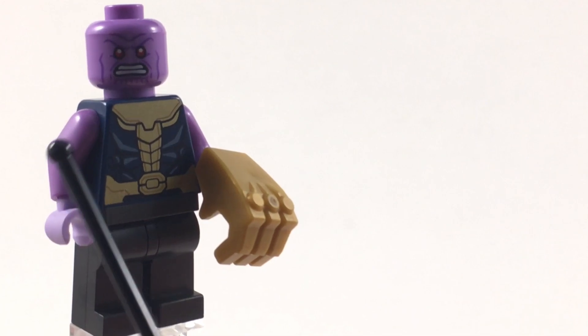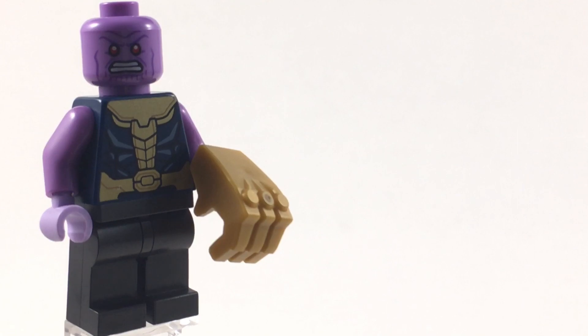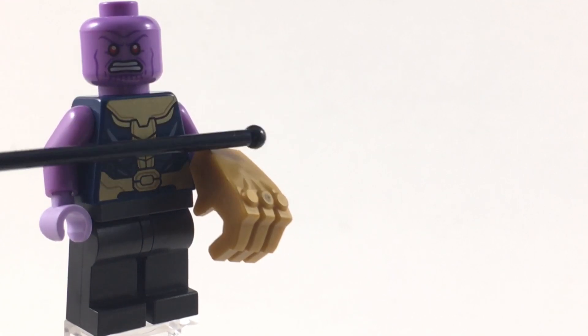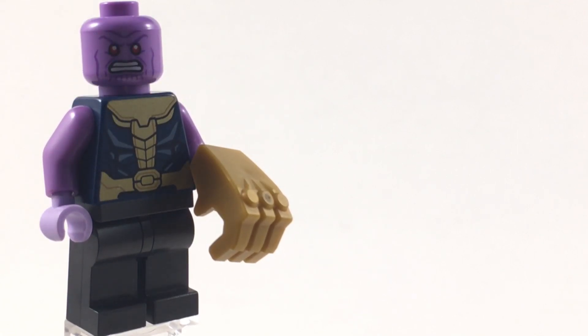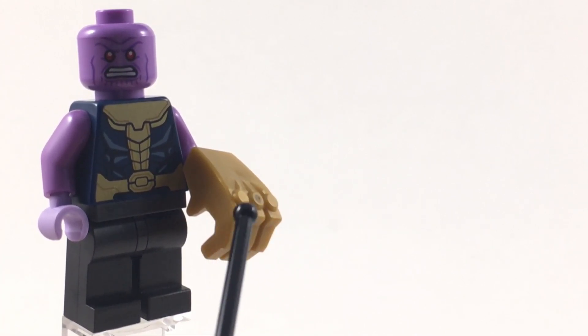For the arms, I use the arms from the Crayon Girl from The LEGO Movie 2. I really love the way it looks because it shows that he is sleeveless, just like we see him in the movie, and it also matches the head skin tone.